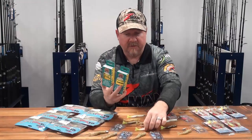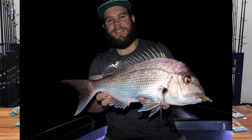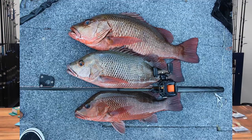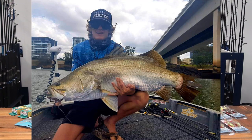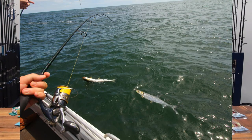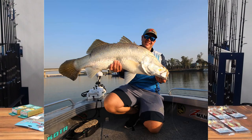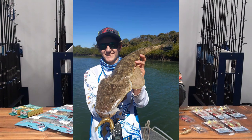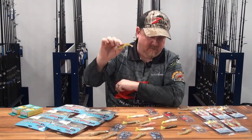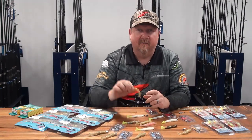It's performed awesome in the flathead comps, taking out threadfin, mulloway, mangrove jack, barramundi, flatties - all sorts of species have eaten that little prawn. As we say, everything eats a prawn. If you haven't checked out the Z-Man 3.5 inch Easy Shrimps, check it out at tackletactics.com.au or your local Z-Man dealer. Fish on.